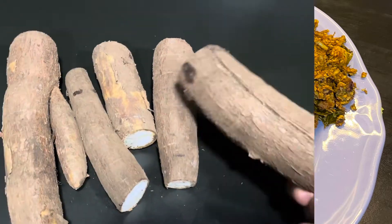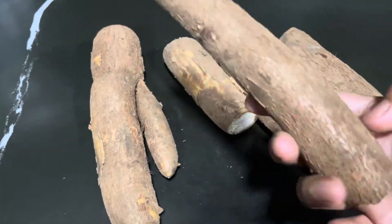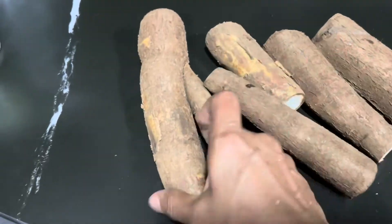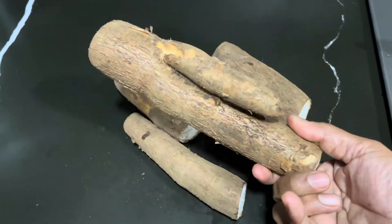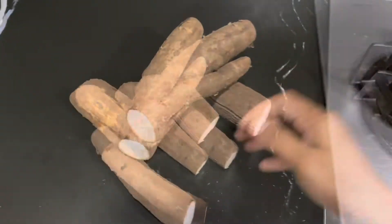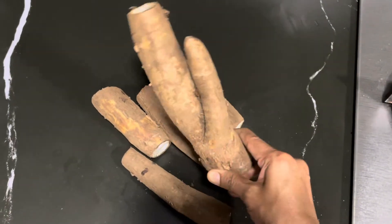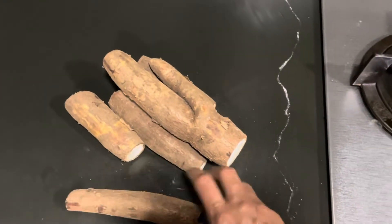We can make these things easier. If you want to make this thing easier, now we can make these things easier.